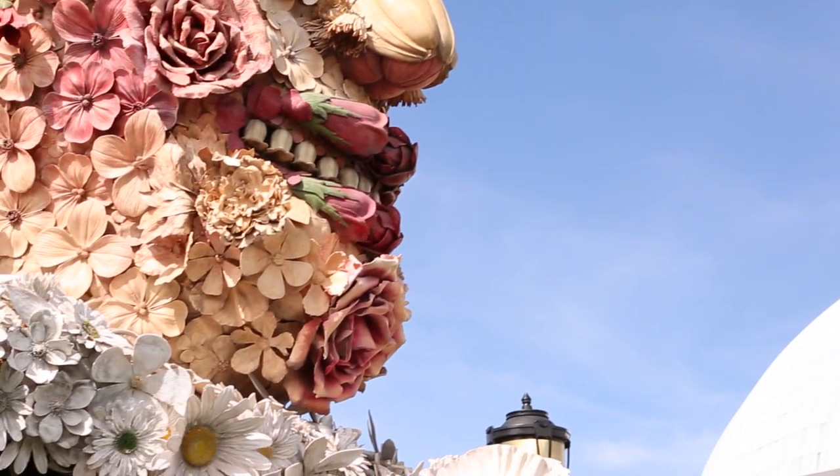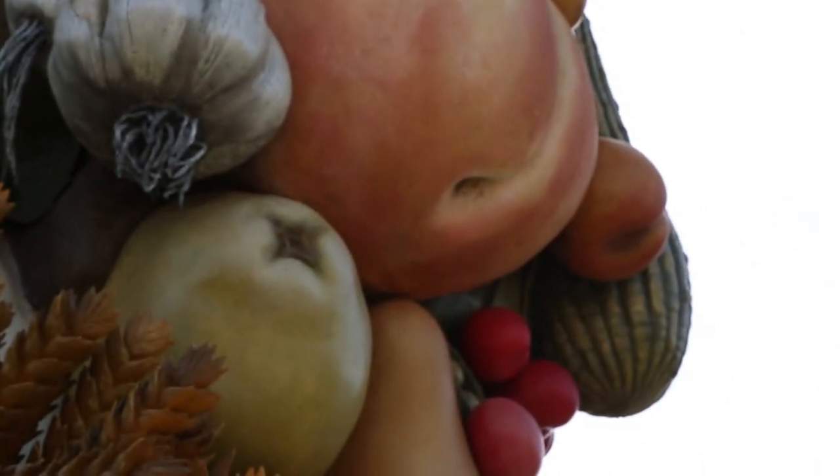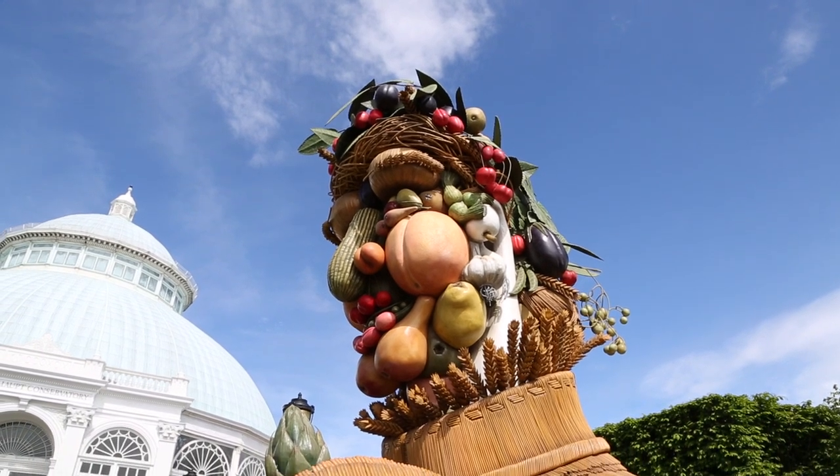What's interesting about the sculpture is you can never look at it the same way twice. If you get close, you're looking just at a peach. But if you stand far away, you see that the peach is part of a bigger picture — a man's face.